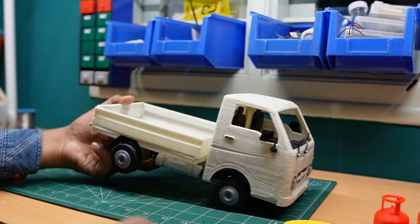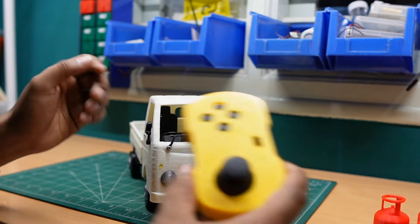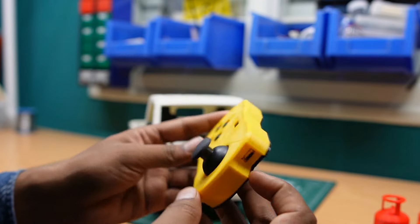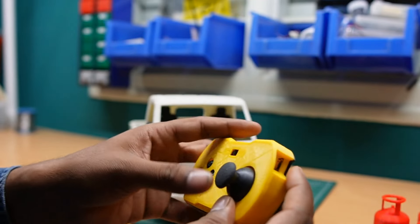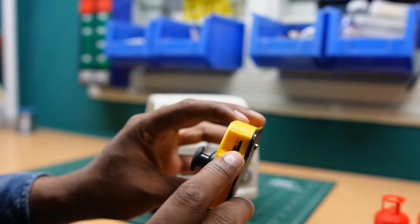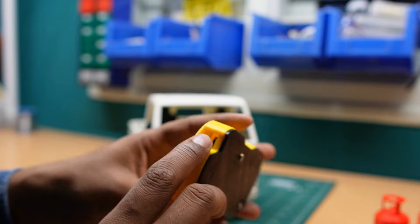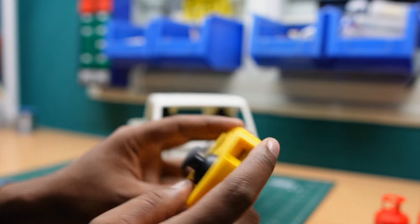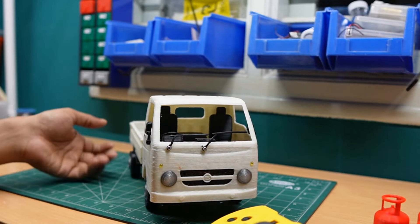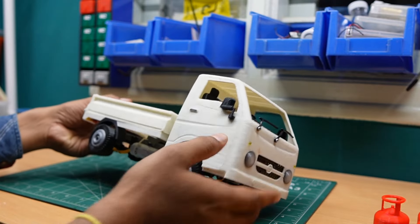For this Tata S model, we are using an in-house developed joystick, which also has a 3D printed case. This joystick has a built-in battery, and you can charge it using a micro USB port with a regular 5-volt mobile charger. Let's turn it on.